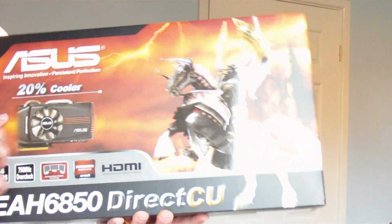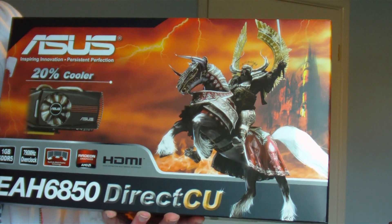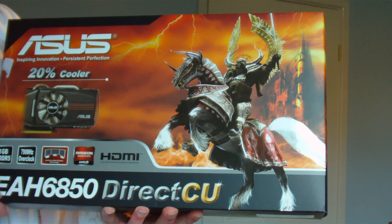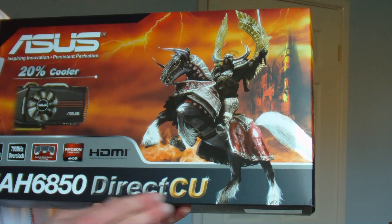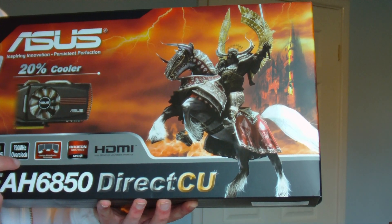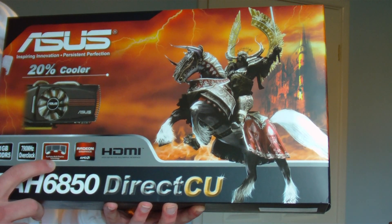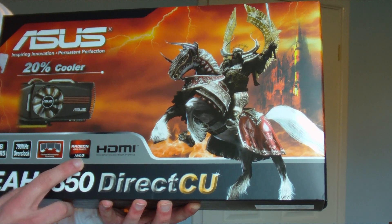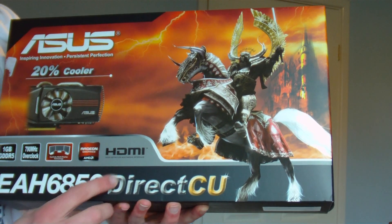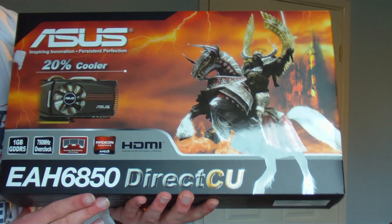Let's look at the box first. It's got these nice glossy pictures, promising to be 20% cooler with a Direct CU, 1GB of GDDR5 memory, 790MHz with overclock, Eyefinity multi-display technology, radio graphics, HDMI — I believe the standard is HDMI 1.4 and that's the 3D TV technology.